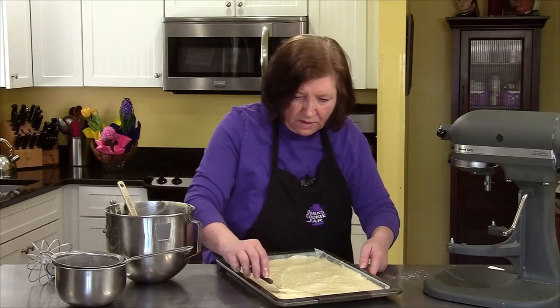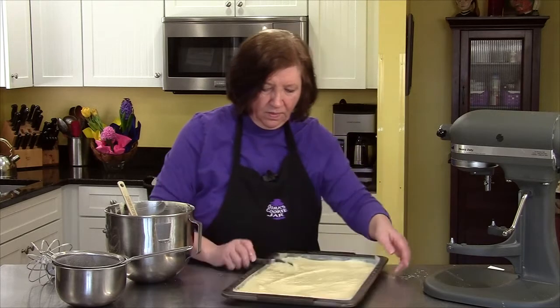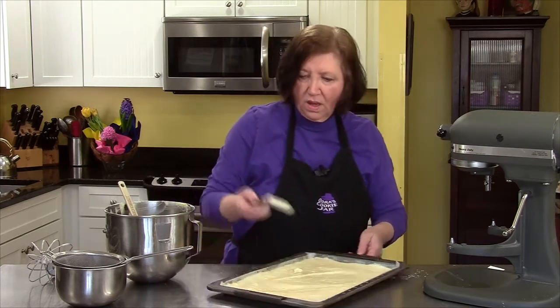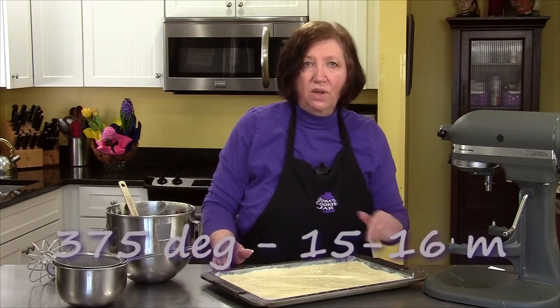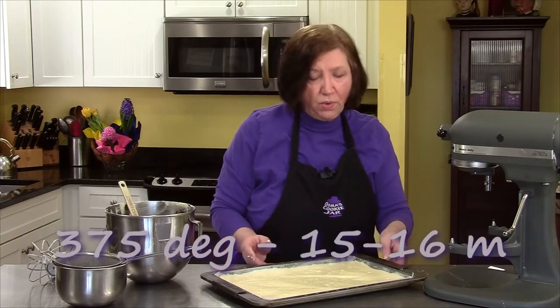Try to keep it even so we don't have a big dip in the middle. Now into the oven — 15 to 16 minutes — and then I'll show you how we turn it out because that's a very important step.